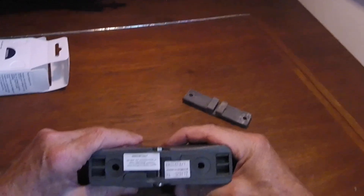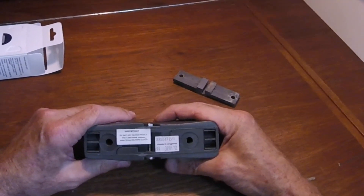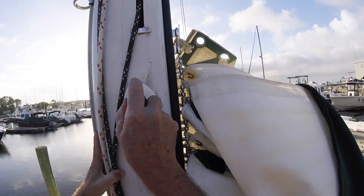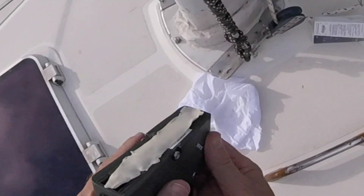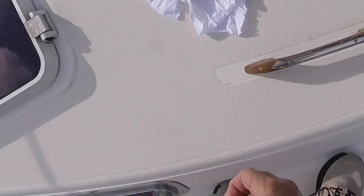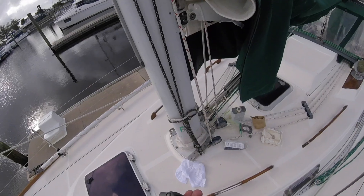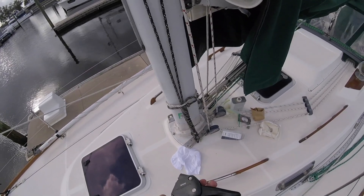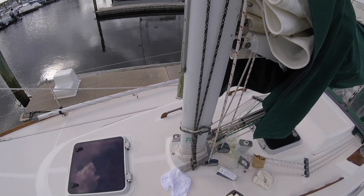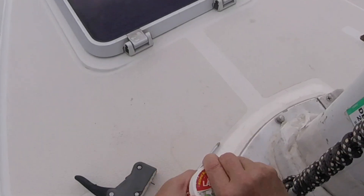It does say do not use polysulfide or polyurethane sealants. I was just going to put a piece of butyl tape down. Should I coat these with Lanacote? I think I should — it's stainless steel on aluminum, so I'm going to do it. Lanacote.